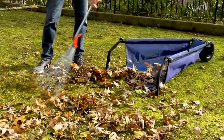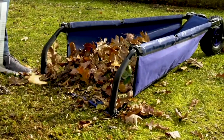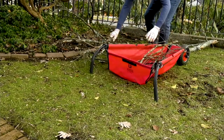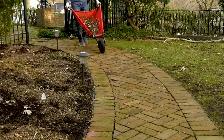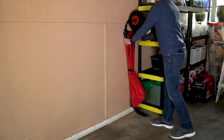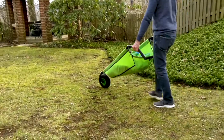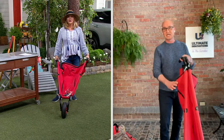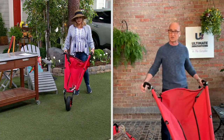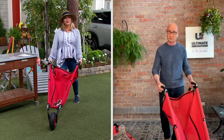Look how you can rake your leaves right into it — you're not raking into a pile and then having to pick them up, with who knows what's in those leaves. But this is so much more than just gardening. My sister who has an RV bought one right away because it folds up so easily — she takes it with her when they go camping and uses it to collect wood.